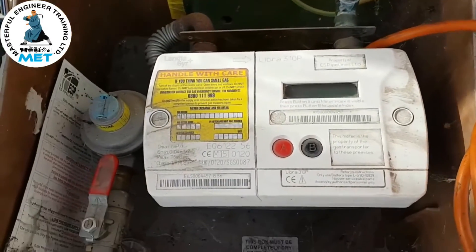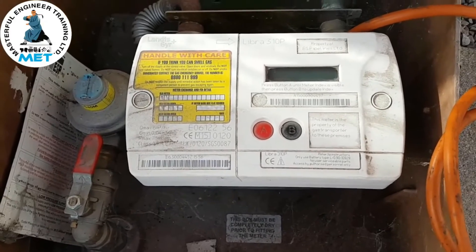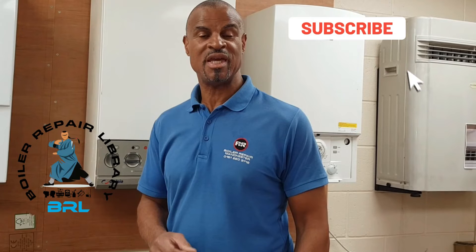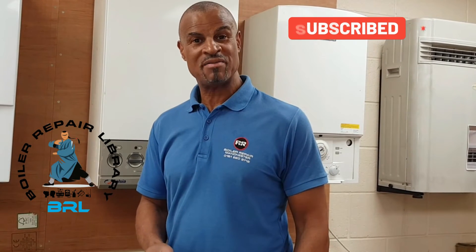Watch out for this fault on this electronic meter and hopefully that'll resolve your problem if you get this issue yourself. Thanks for watching — look in the description below to find out how you can access the Borough Perl library today. I'll see you in the next video, bye for now.